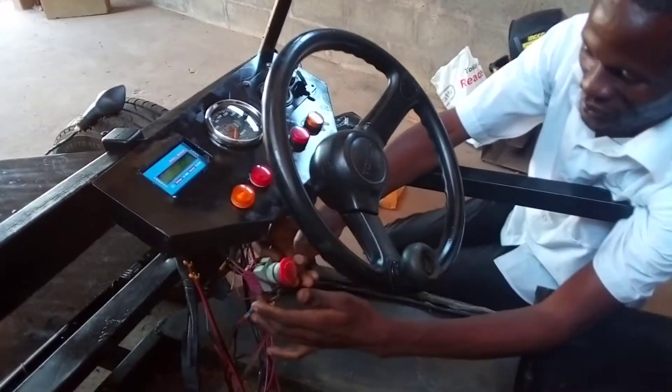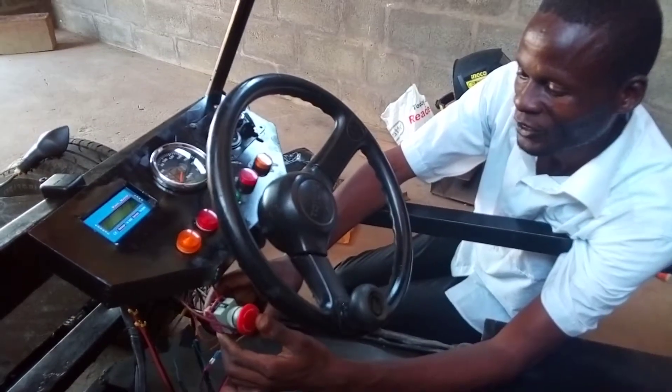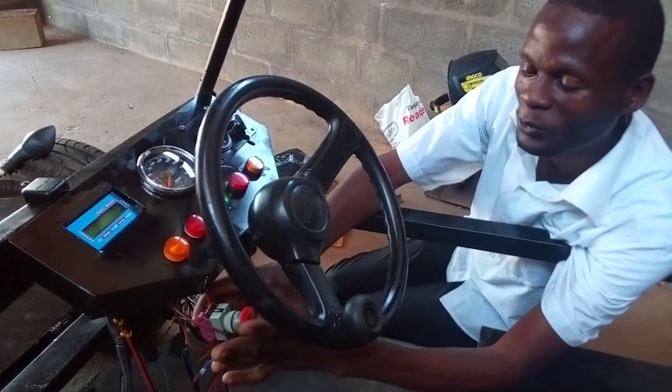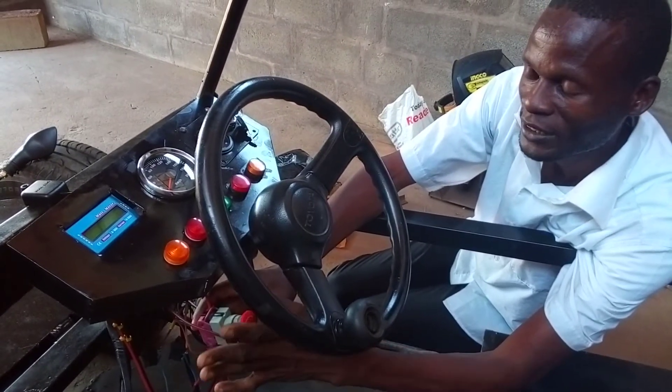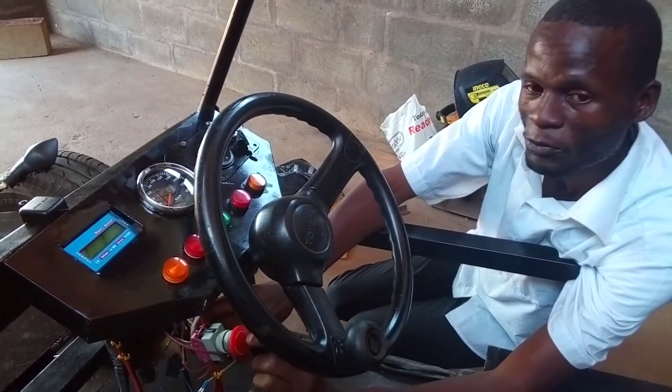We have this Q switch — it's an emergency switch. When we activate this one, the whole truck system will be down for emergency purposes. Right now it is engaged; it is in the off position.